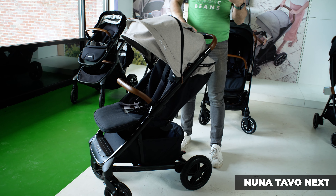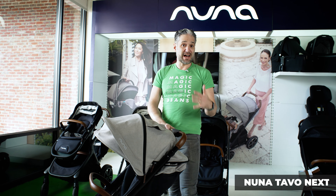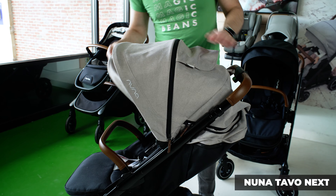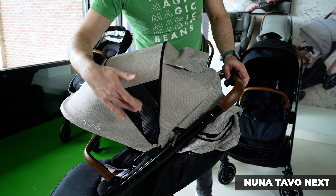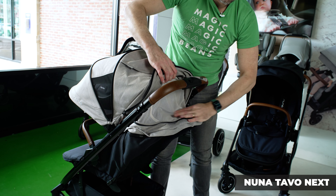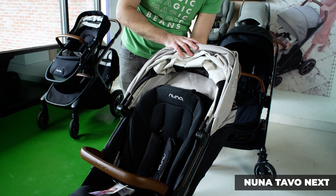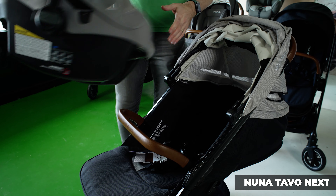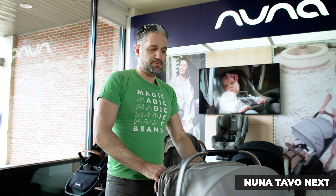Nuna Tavo Next. What makes it Next is its really enhanced suspension, so it's going to be really easy to push. This is the most budget-friendly option from Nuna. It's only forward-facing, but you're not compromising at all — it pushes really beautifully. It has an awesome canopy with a sun visor on the front and an extendable canopy you just unzip. Air flows through on the side ventilation, and if you want more airflow you can pull up the back area for ventilation there too — great for warmer climates. There is a summer seat on this as well. It works perfectly and seamlessly with a Nuna Pippa car seat: you just recline the seat down all the way and the belly bar doubles as a car seat adapter, so you just pop in your car seat and you are good to go. Easy to push and easy to fold.